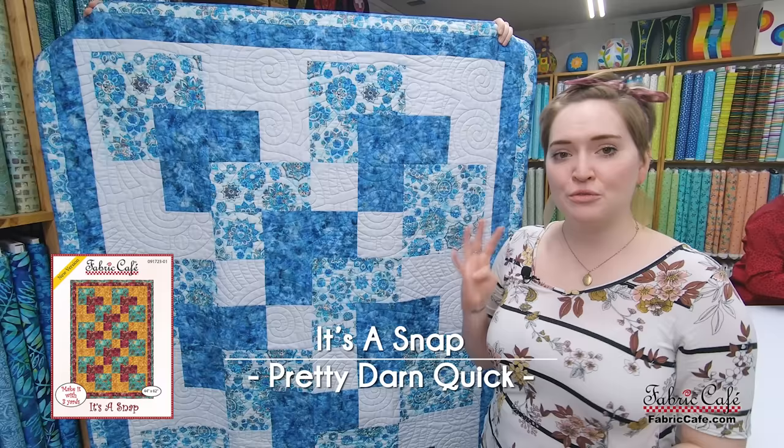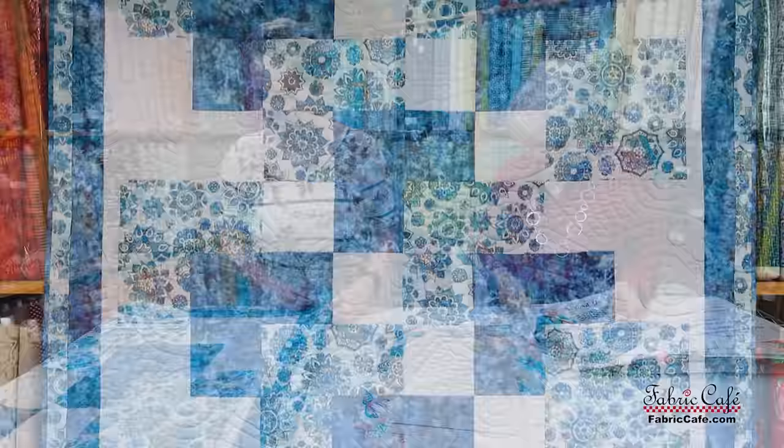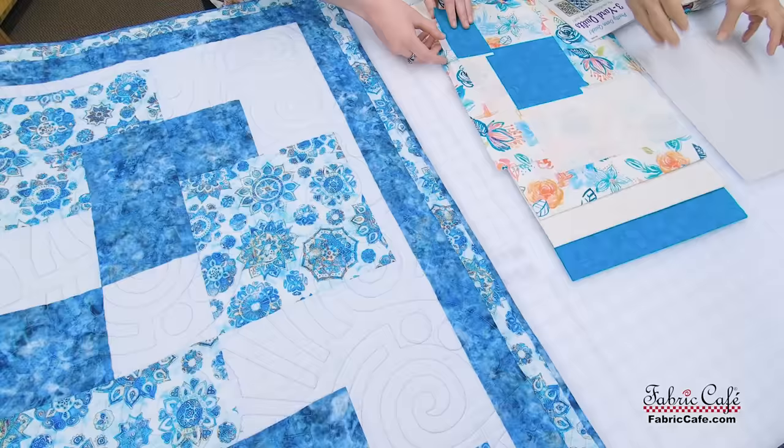Next up we've got It's a Snap, and it looks pretty complicated when you're looking at it but really it's four very basic blocks that you can definitely make. You just have to rotate them in different ways to get this beautiful cascading effect. This is a fun video for me too because I didn't start quilting until I came to Fabric Cafe, so I'm ready to branch out and make slightly more complicated things — I'm learning a lot today too.